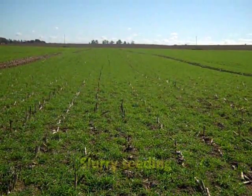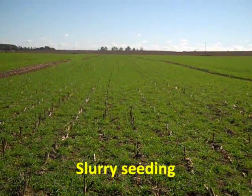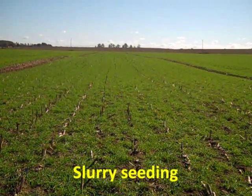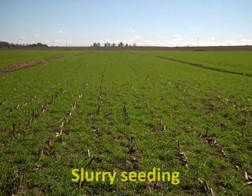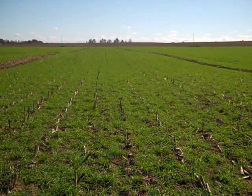This is the slurry seeding. As expected, the slurry seeding did not do as well as the other methods in these conditions. Slurry seeding generally provides a good cover crop on untilled ground that fractures yet maintains some structure after the action of the aeration tines.